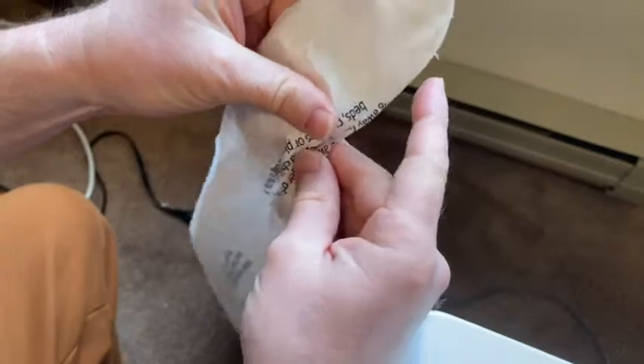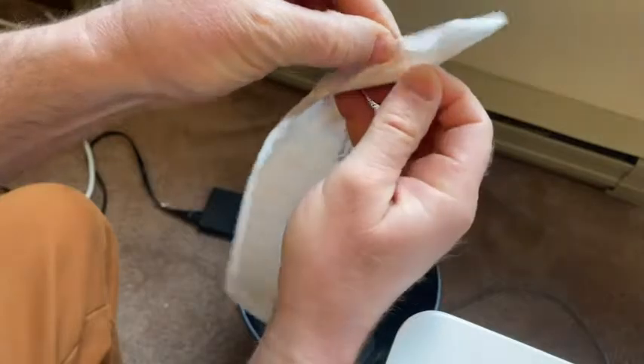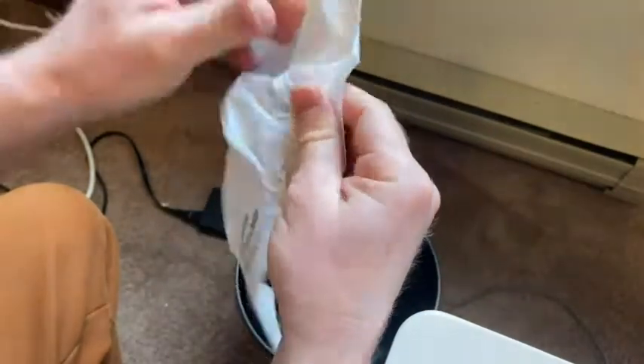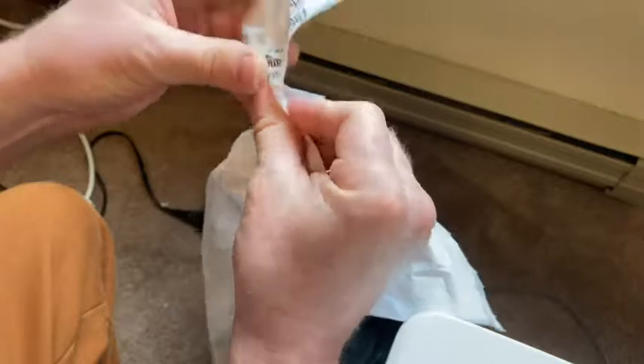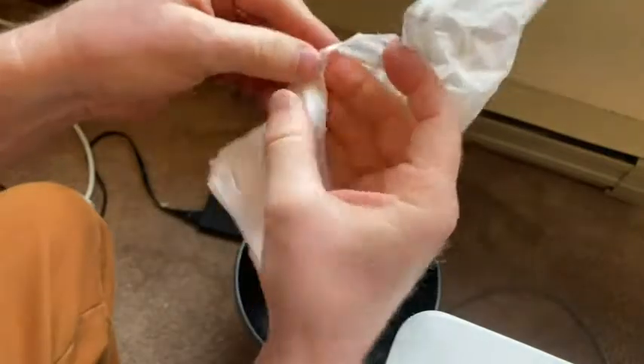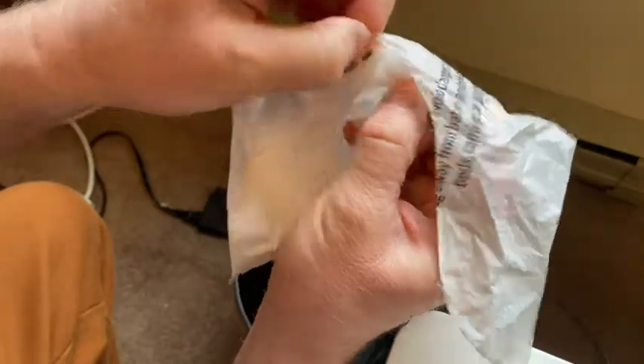This is pretty good. Notice it's curved here, and down here it's flat, so that makes it easy to know which side to open — that's always a challenge sometimes with trash bags. Let's see how hard it is to actually get open. Pretty good, not too difficult. One thing you can do is wet your fingers a little bit, and that makes it easier to open, but I'm going to try without wetting my fingers. Not too bad, that's pretty good.